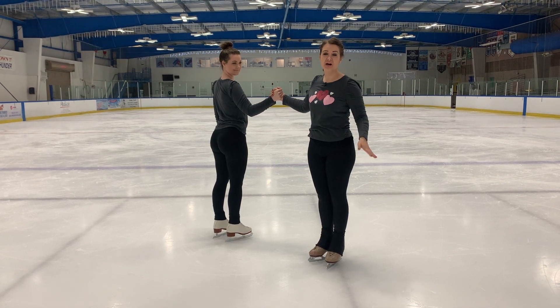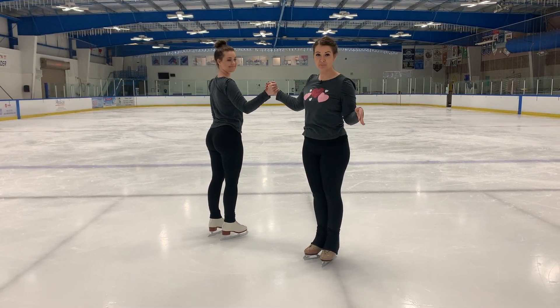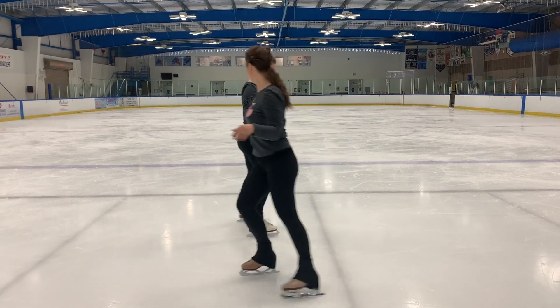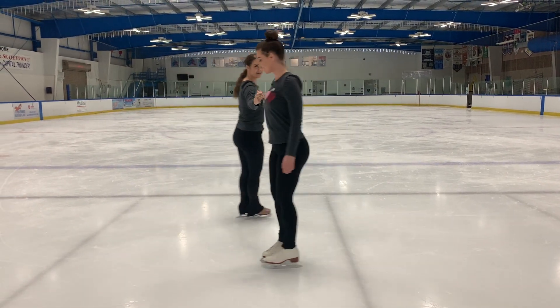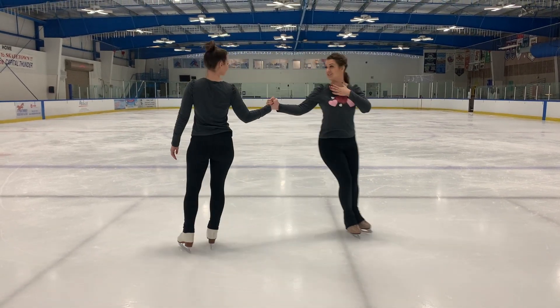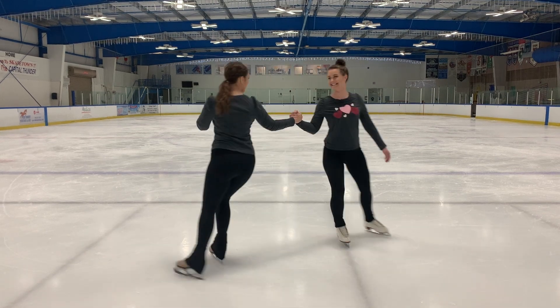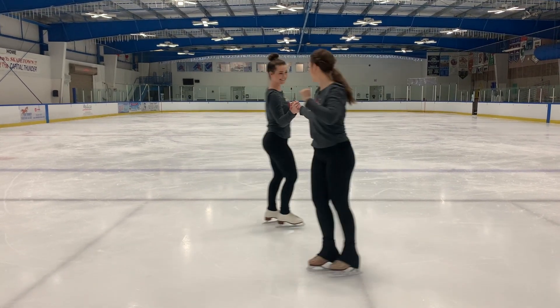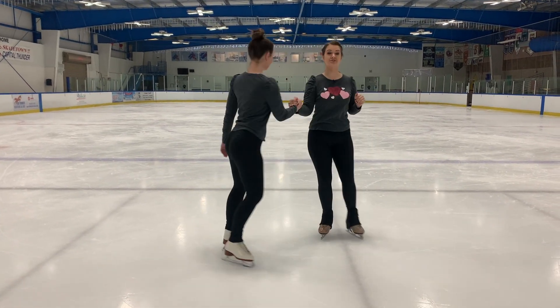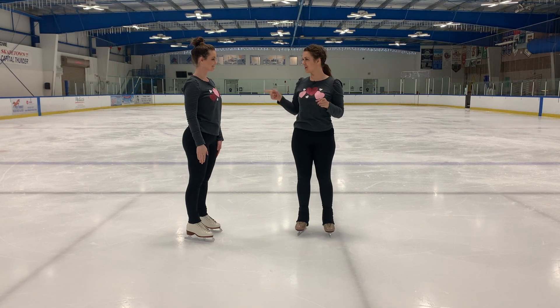To start, we're doing that half swizzle. I'm going to use my left leg, you're going to use your left leg. We're both pumping around in a circle like this. Practice that all on its own first, trying to keep that line, those shoulders really lined up with each other. Once you can do that and one person isn't pulling the other person and you're not losing control, then we can get to the spin part.